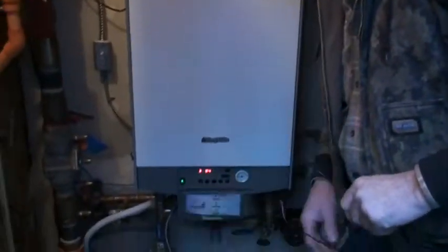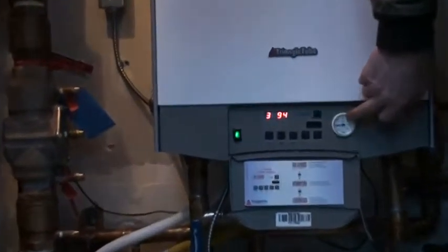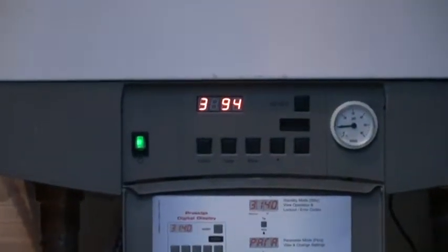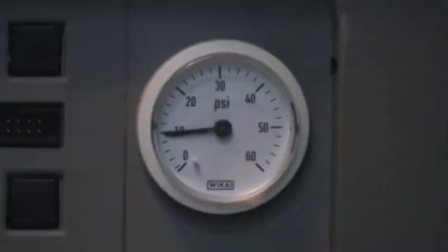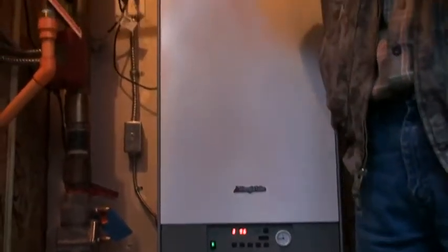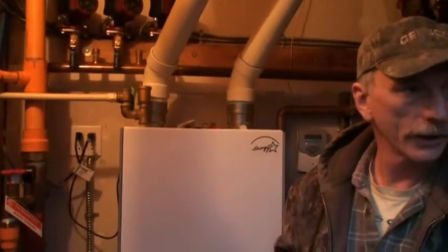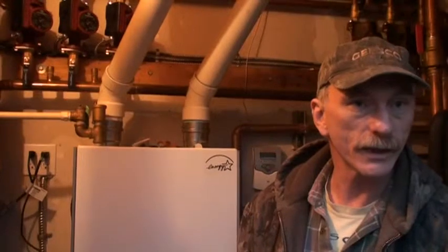Usually the only problem you ever find with this system is if the pressure falls too low. It'll trip and stop when it gets down to about seven pounds of pressure — we've had that happen. Oxygen gets cooked out of the system, there are air vents that eliminate air, and over time the pressure can drop. Probably at least once a year it'll need to be bumped up; maybe for a while, every six months, just get it checked.